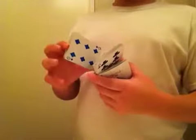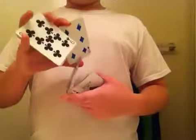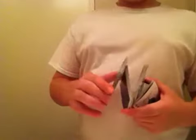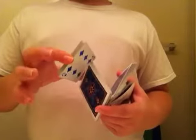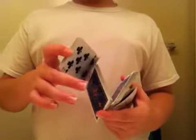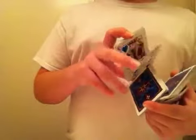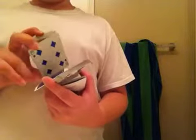From there, you're not going to go into a normal Sybil where you grab it and keep going — that's not what you're going to do. You're going to split this top packet over here in half. So you're holding it like this, you come over with your middle finger and split it in half. Then you take this middle packet — the one between this one and this one, the one I'm wiggling around right now.